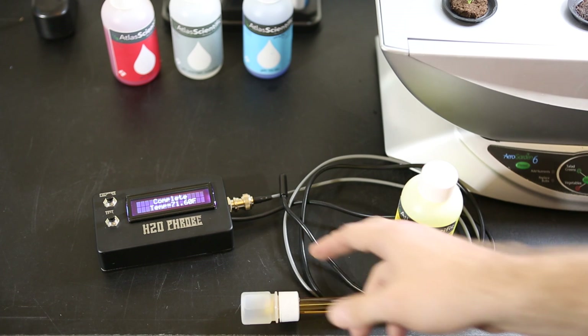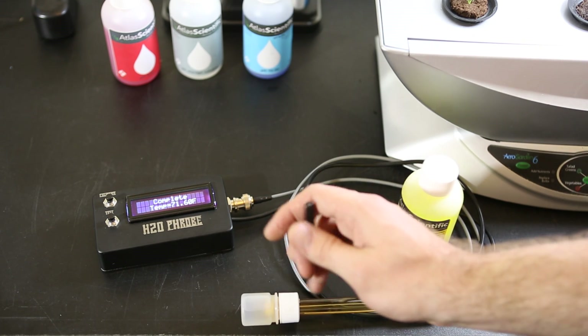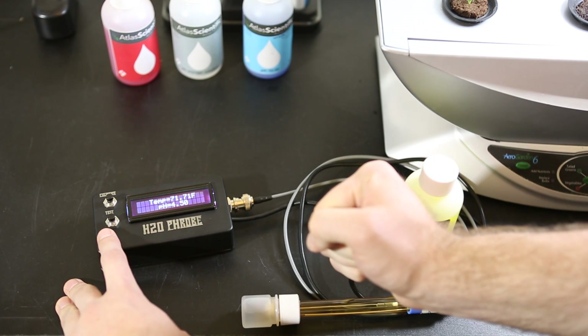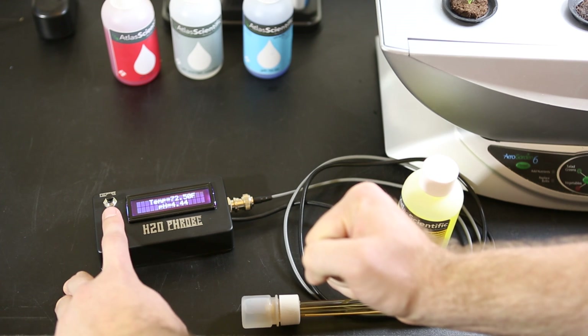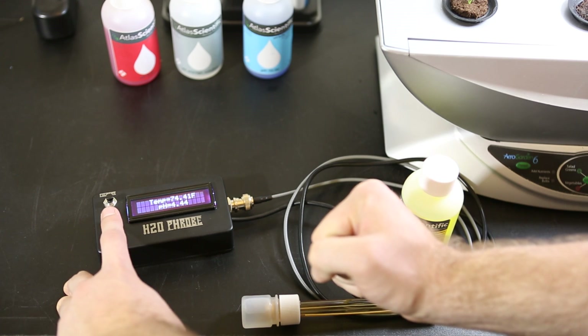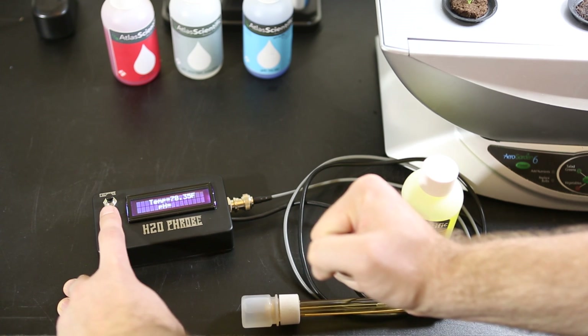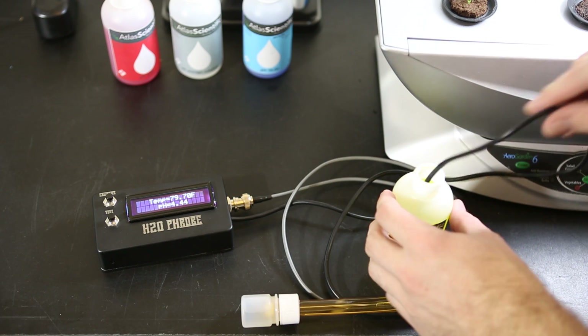Let's turn on the unit. We've calibrated, and just to show you that the temperature sensor is working, I'm going to hold it here and we're going to watch the temperature increase. Pay no attention to the pH for now as it's just sitting in the buffer solution, but as we can see the temperature is rising according to my body temperature.